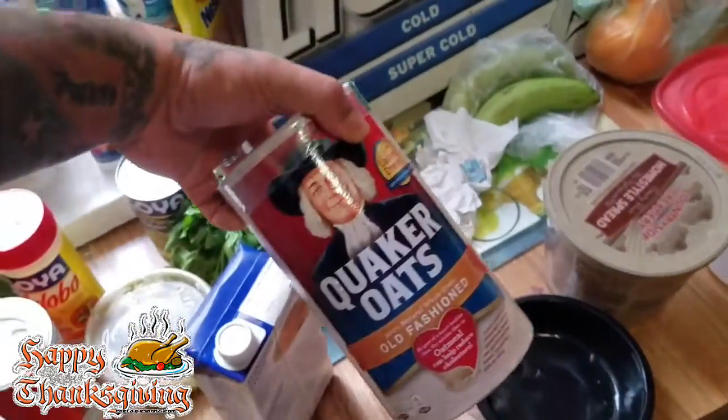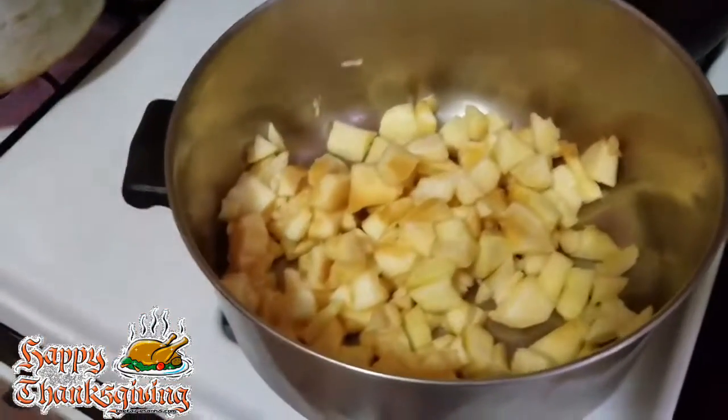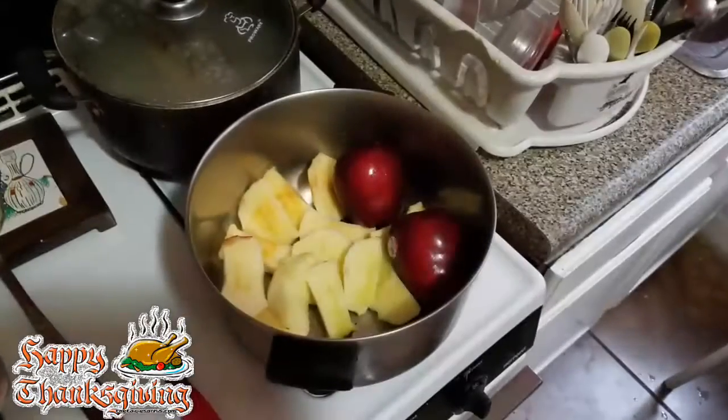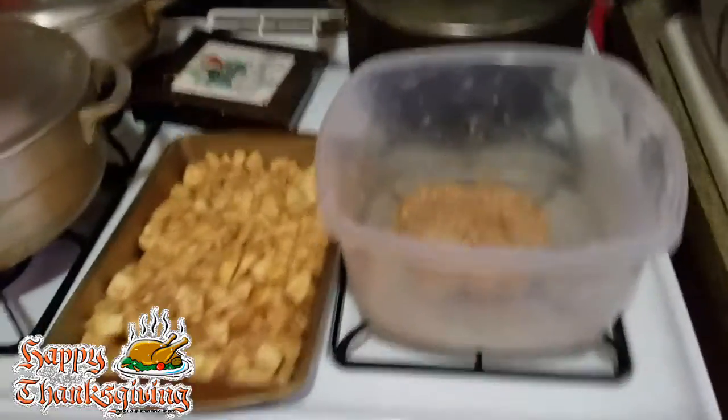Now I gotta start making my apple crisps. Got some oatmeal here — I'm going to put some oatmeal to make the crust for the apple crisp. We'll get back to you later. Hello YouTubers, we're back over here with our apple crisp!